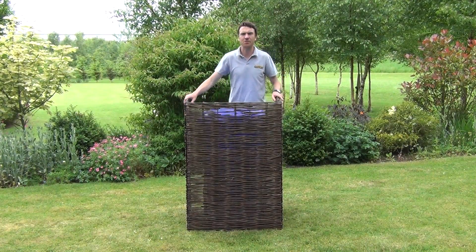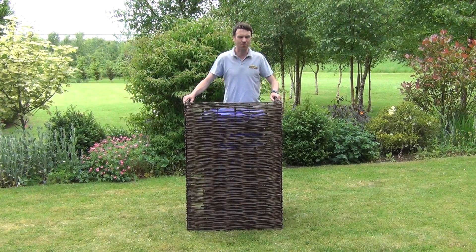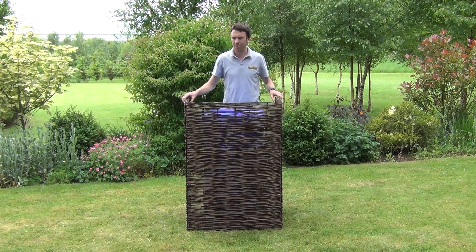Hello from the garden shop. In this video we want to show you our single wheelie bin screen. So you can see the product here.